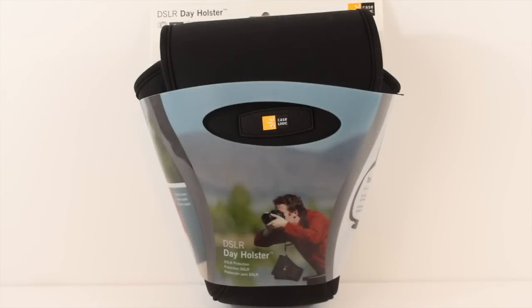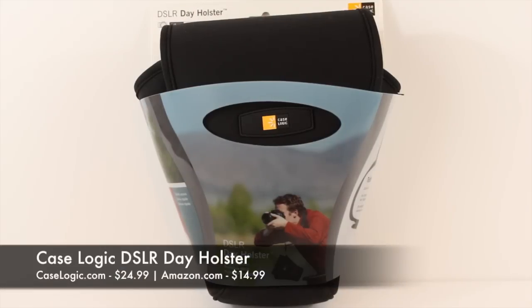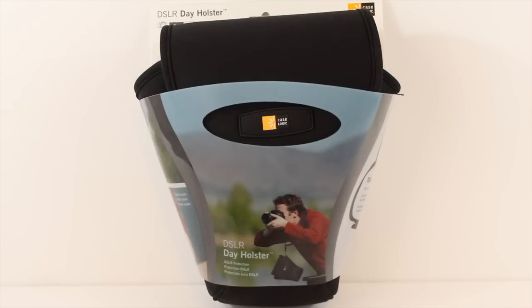Hey guys, what's up? It's me Omar and today I have another product I want to show you. This is a product from CaseLogic — this is the DSLR Day Holster, and this is the smaller version of it. This is something you could probably purchase from Amazon for about 15 bucks.